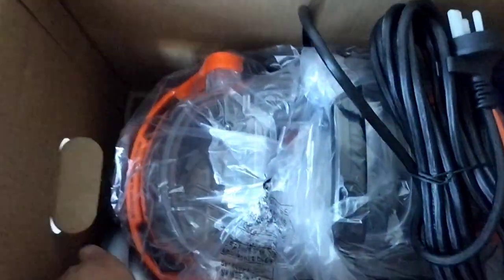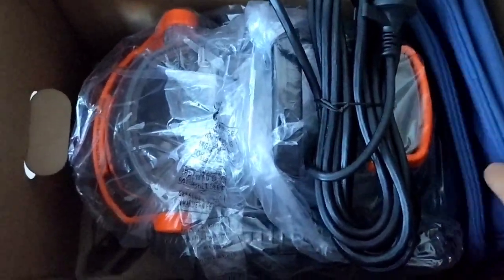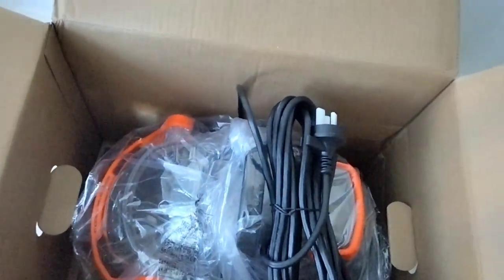The main unit comes initially packaged and secured. We also get a 2.6 meter cable, a free product, and also a carry bag to put the accessories in.